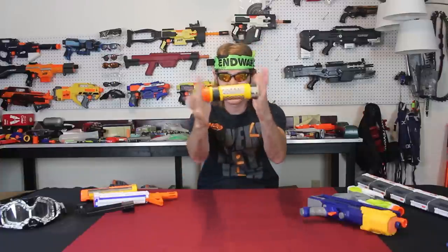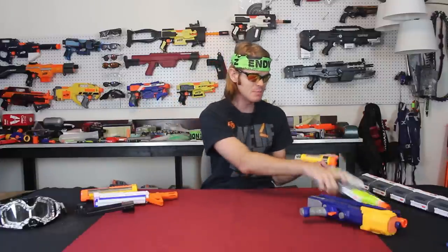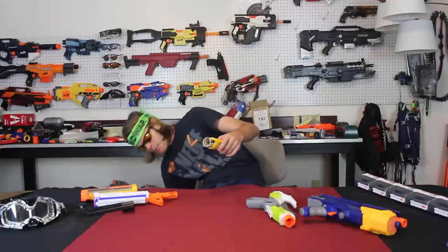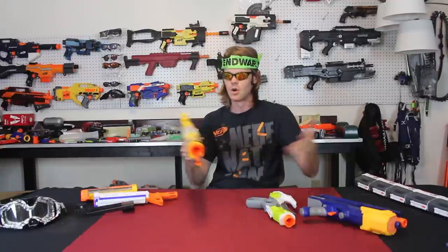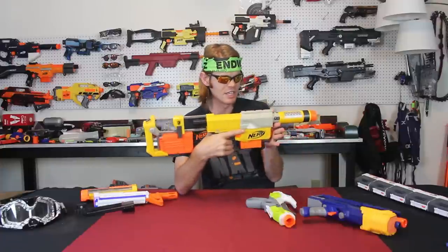Coming in at number two, we have this — the Specter silencer barrel. This is not the Elite version; this is the OG original yellow N-Strike version, and it's pretty sweet. I always felt like James Bond when I put this on a pistol. It was so short and had such a wide inner diameter that it didn't really impact barrel drag that much, which made it a purely aesthetic attachment you could put on pretty much anything to change the feel.